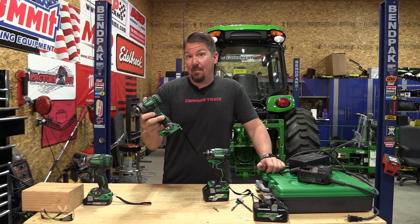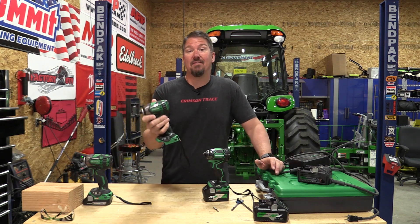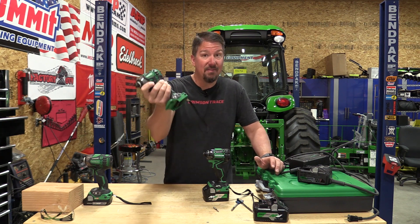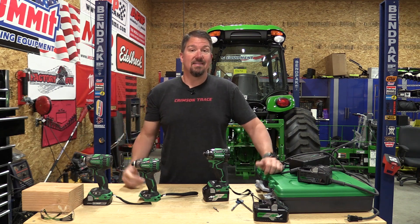Beyond that, Metabo HPT, which was formerly Hitachi, has made probably the best impact driver out there with the Triple Hammer for years. IP56 rated, great power, small size — it's just been amazing.